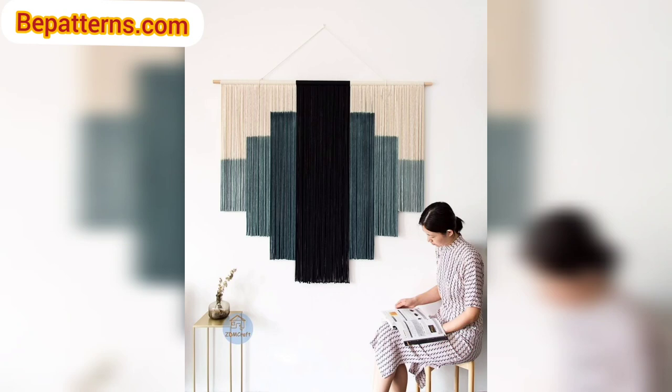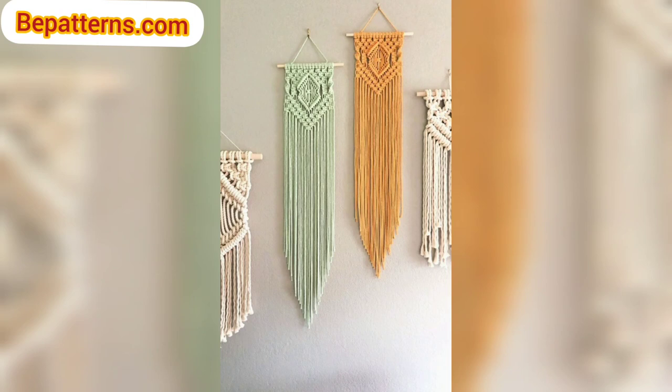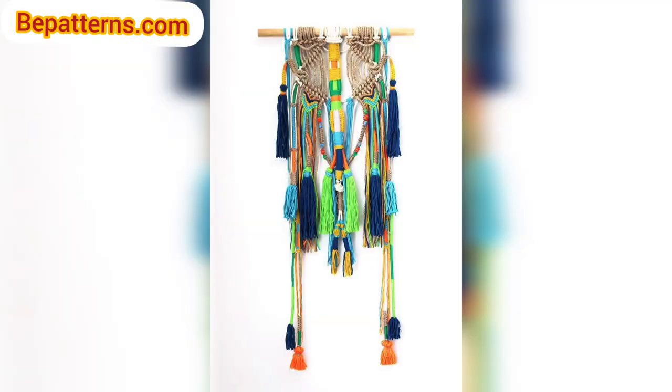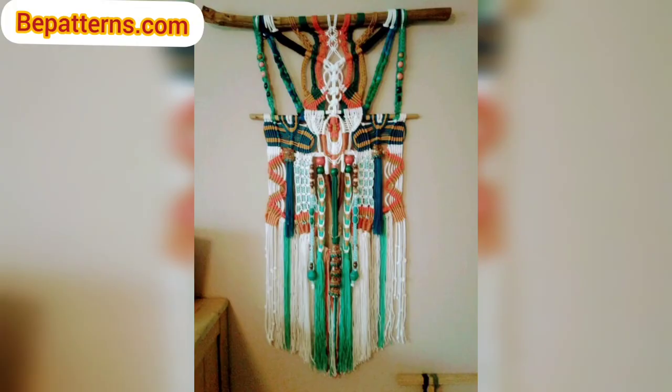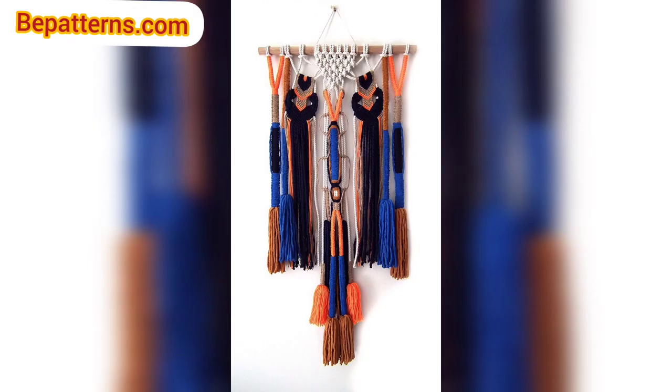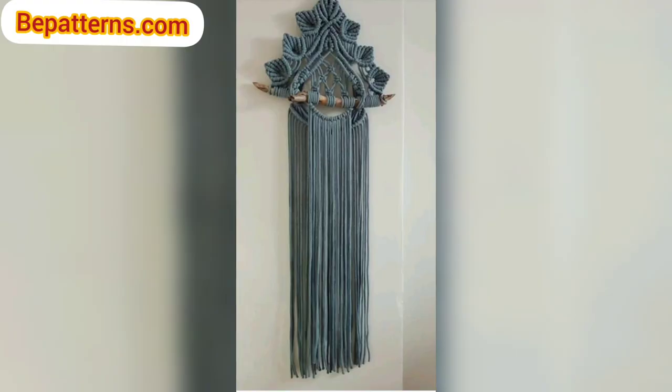I am so excited to share these gorgeous crochet wall hanging patterns with you. I actually purchased a few wall hangings for my bedroom and was really happy to discover that I could make them myself instead of buying them. These crochet wall hanging patterns are so beautiful and creative.